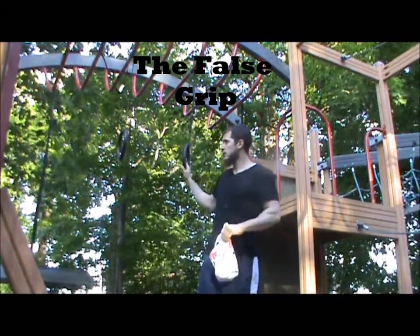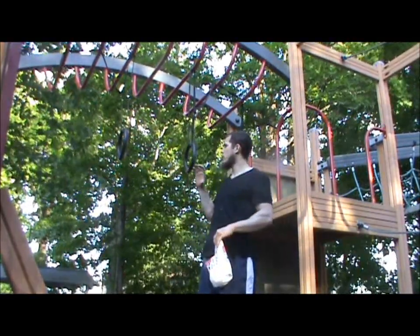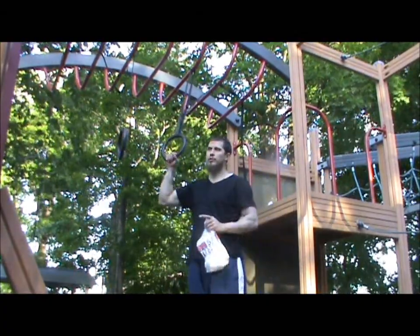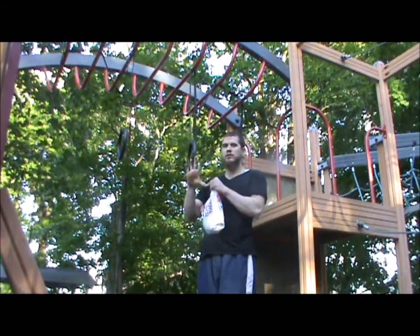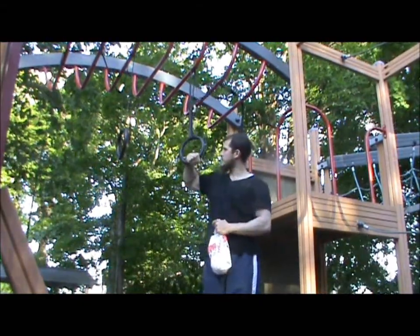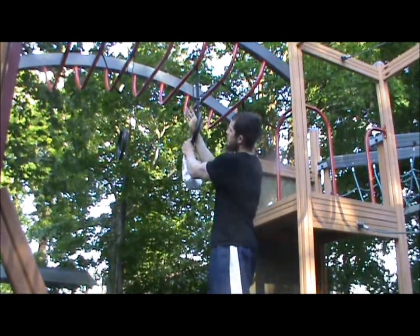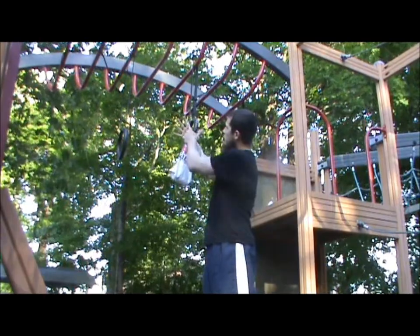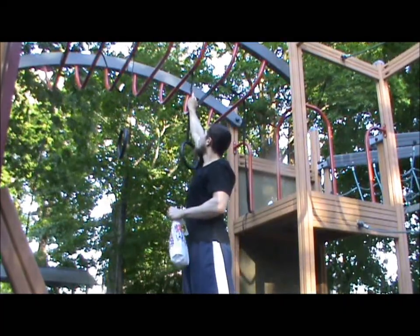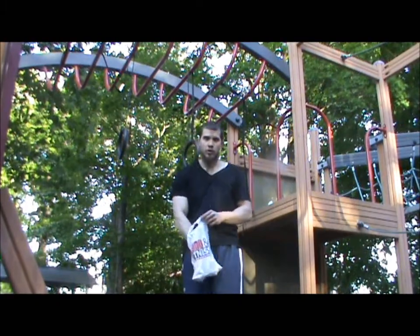The first thing we have to learn is how to hold the false grip. When doing the muscle up on the rings, we're not gonna use a regular pull-up grip where the ring is inside our palm. Instead it's gonna be between the thumb and the index finger and run across our wrist. It's gonna look like this from the outside, from the inside, and from the bottom — this is how you want the ring to go between these two fingers and over your wrist.